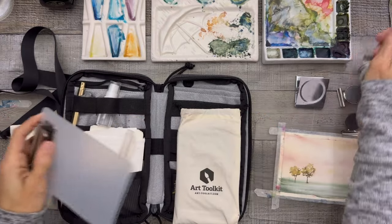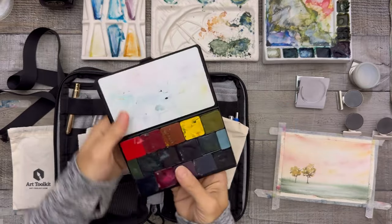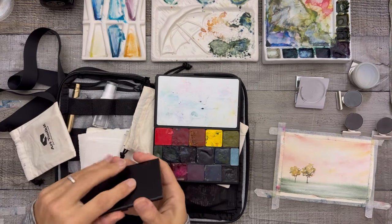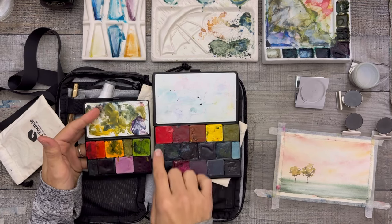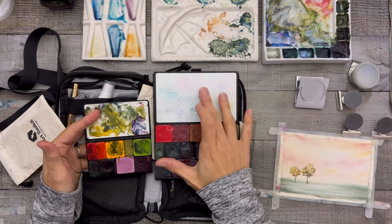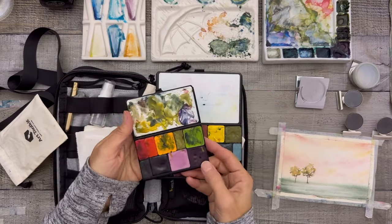I also have a bigger art tool kit — this one also went to Costa Rica. Between the two you can have a really large space. If you're dealing with humidity, just put a little piece of parchment paper over the top so the paints don't stick to the lid. I learned that the hard way. Keep mine pretty messy — I could clean that up before next time.